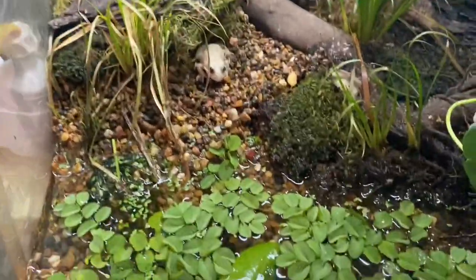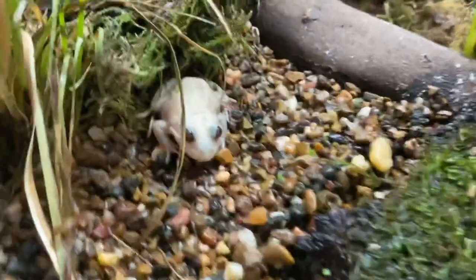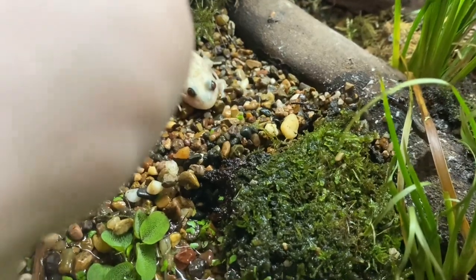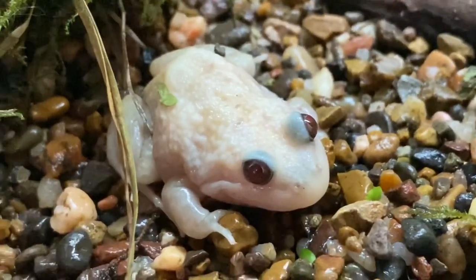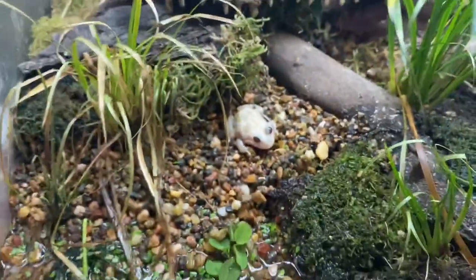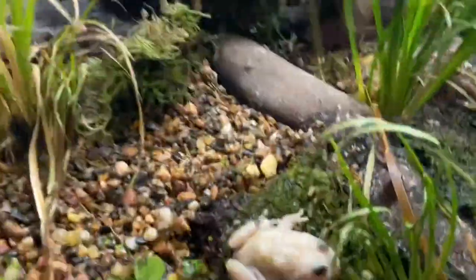Here we have the big mama — there goes one of the little tiny ones. This is one of the larger albino marsh frogs that we have here. They're not for everyone, a lot of people actually don't like them, but personally I very much like them. You can see the red eyes and white skin — beautiful.